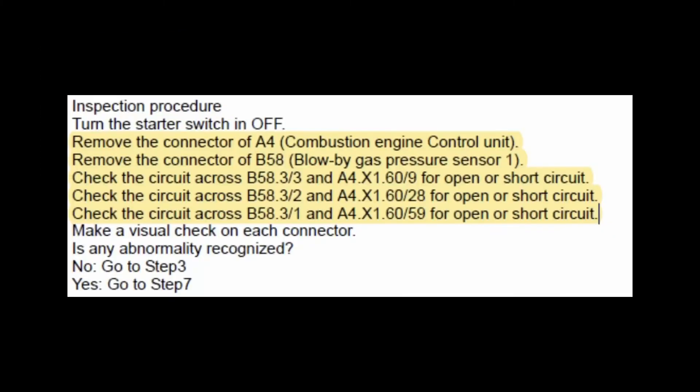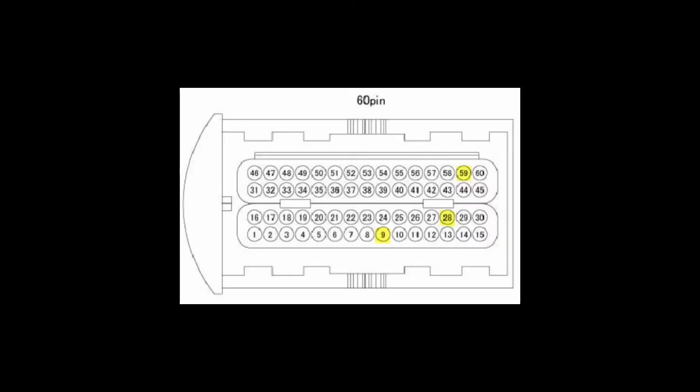From here we can go to the PDF manual which indicates a few things we can check fairly easily, including the wiring to the sensor, which seems to be an easy place to start. The problem I found is actually locating the pinout diagram for the ECU plug — I scrolled through all the plug types and pinouts and it's simply not there. So where do we find that? In the Sentry software of course.